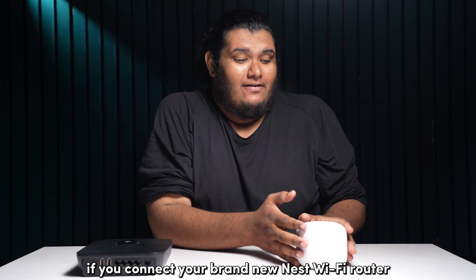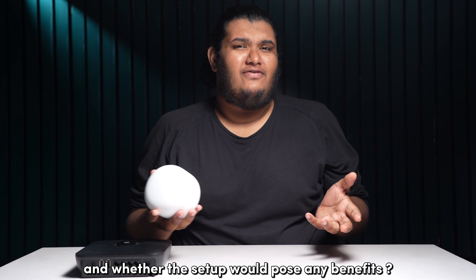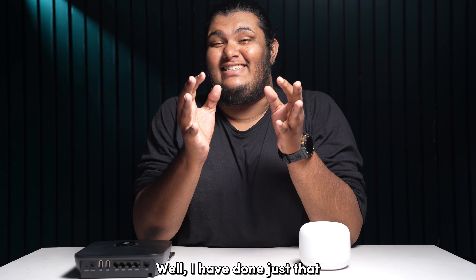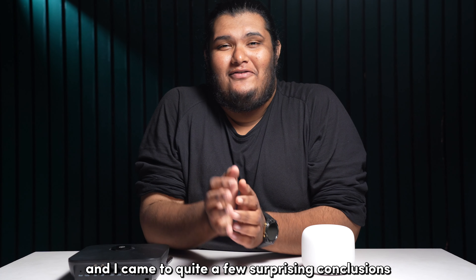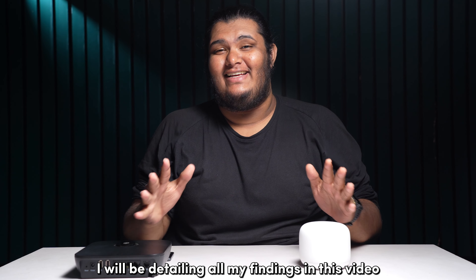Ever wondered what would happen if you connect your brand new Nest Wi-Fi router to your existing router and whether the setup would pose any benefits? Well, I have done just that and I came to quite a few surprising conclusions. I will be detailing all my findings in this video.